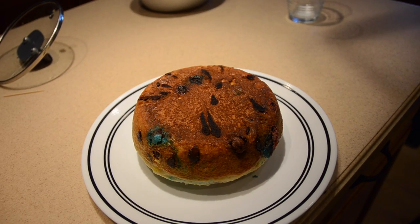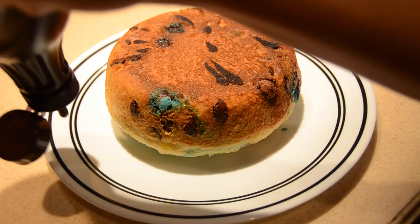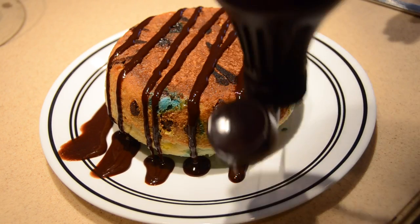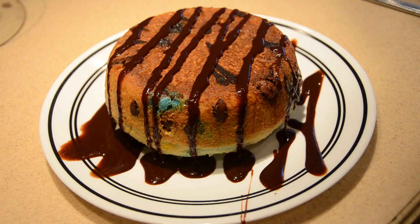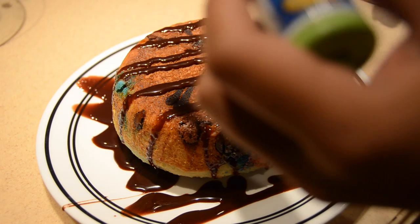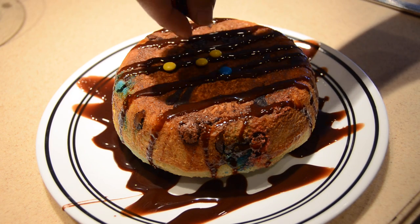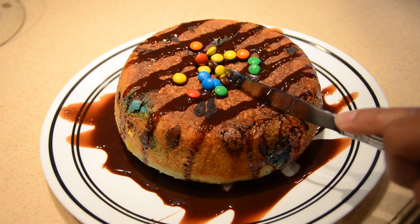Now the fun begins. You're just going to make it look all fancy and pretty by putting on some syrup — here's more chocolate on top of a chocolatey pancake. Just kidding! I'm going to add some more chocolate by adding mini M&Ms. I actually like mini M&Ms a lot more than the regular M&Ms — I just think that they taste a lot better.